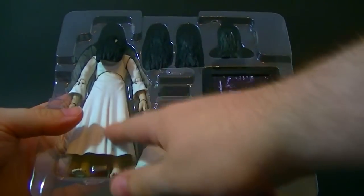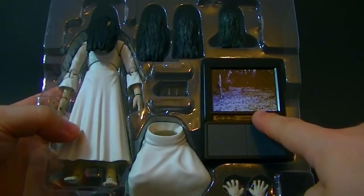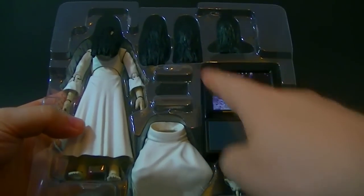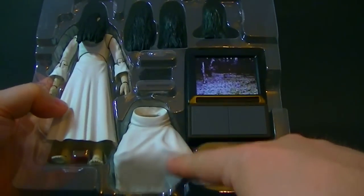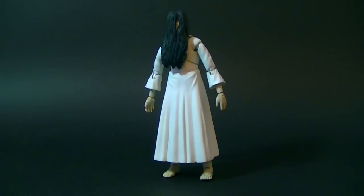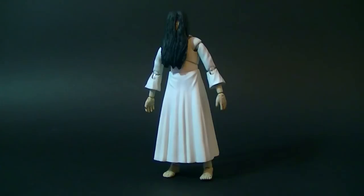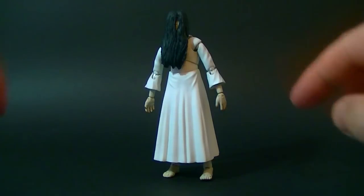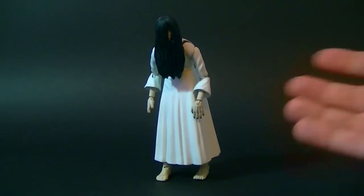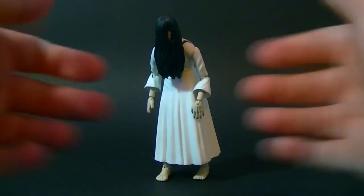Here we have Sadako in the tray — we have the figure itself, a couple of hair pieces, three additional hair pieces, the television and the stand, a cursed video cassette, and the bent legs and clawing hands. Out of the box, on first impression she is a Japanese lady with long hair in a white dress. Not much going on to be honest — looking at her like this she just doesn't look that impressive, but that's because she isn't supposed to be posed in this neutral position. She has to take her more ghostly stance.